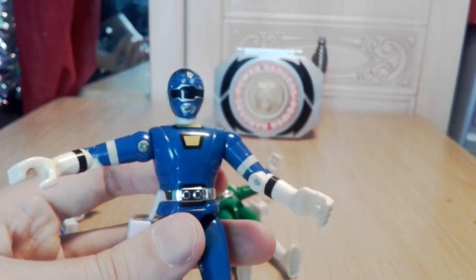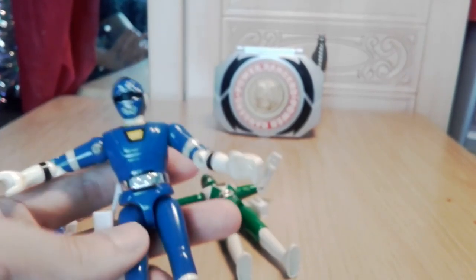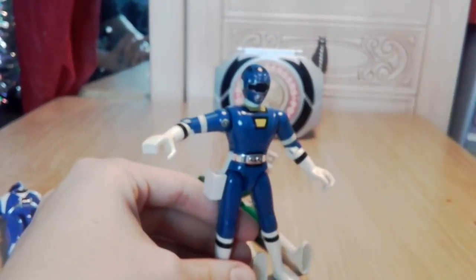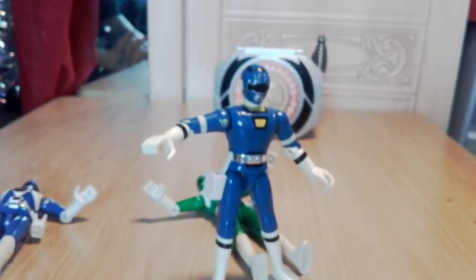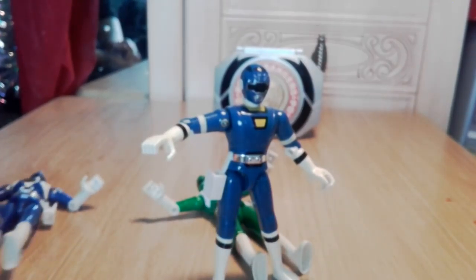Turbo suits were a little plain. Relied on normal TV channels and didn't have Sky or anything, which meant only ever watching Power Rangers when the channels fancied putting the episodes on.